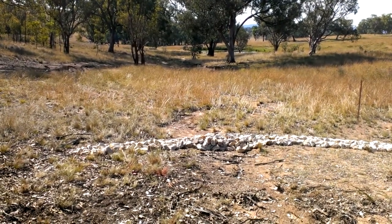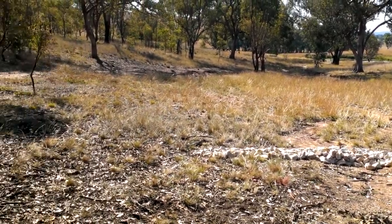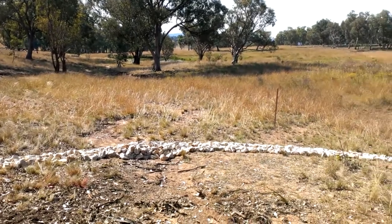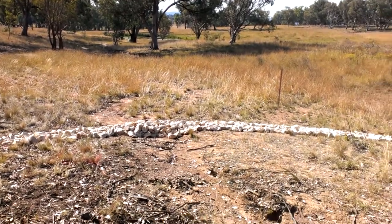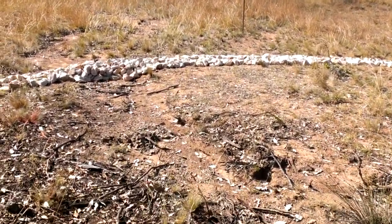Here we are at Havala North doing some gully restoration work. Looking down the gully, at the bottom of the area we're working on, we've constructed a half-lunar structure.